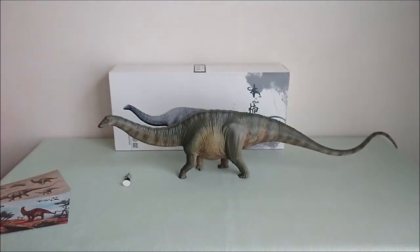If you have any questions or requests about this brand new Nanmu Apatosaurus Bastion, don't hesitate to contact me through my pages.